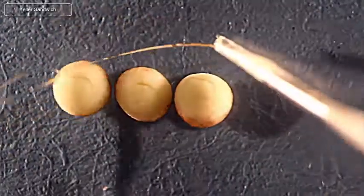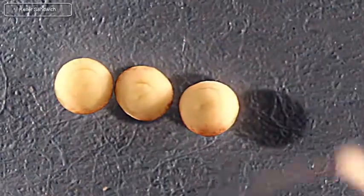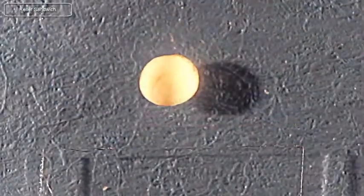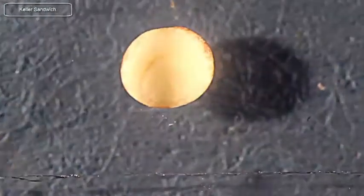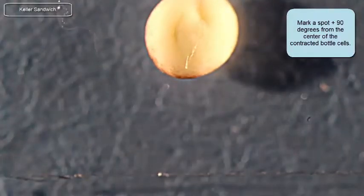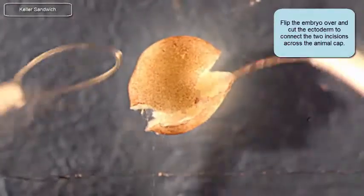Here I'm sorting out my embryos, looking for the ones that I want to make the sandwich with. I'll choose this one as my first dorsal marginal zone explant and start working on it. I want to make my first cut at about 90 degrees from the bottle cells — the midline indicated by the bottle cells. Make that first cut, make that second cut at the other side, and cut across the animal cap.